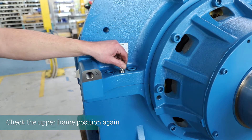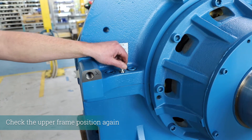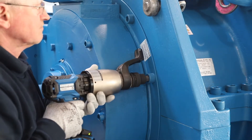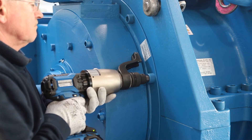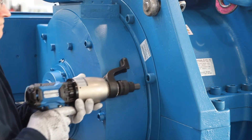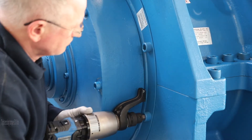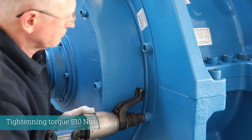Check again that the frame parts fit exactly. Tighten the screws at the tubular motor with 510 Nm tightening torque.